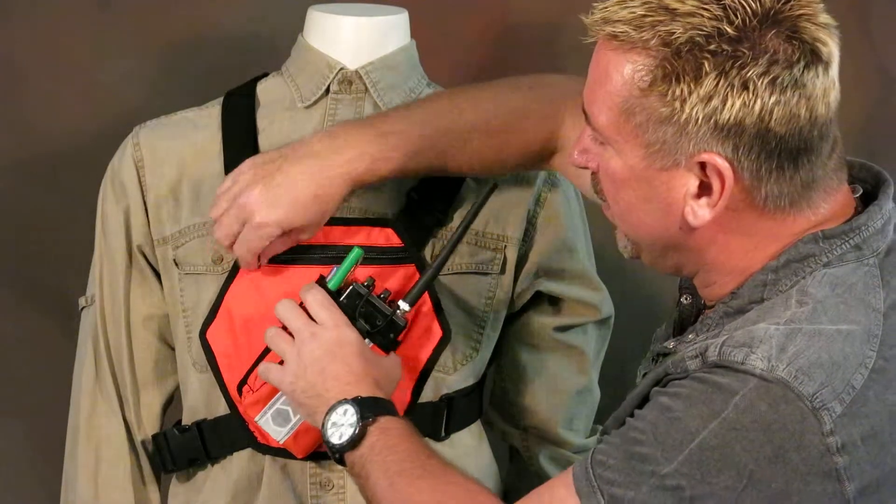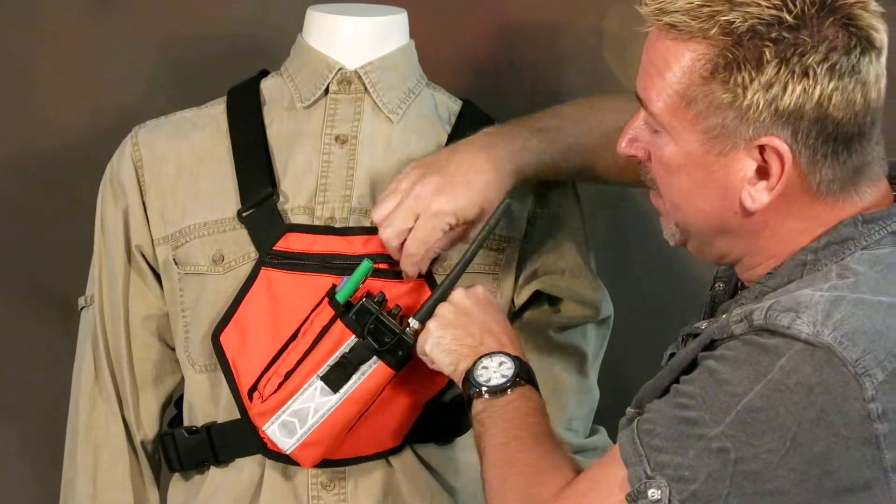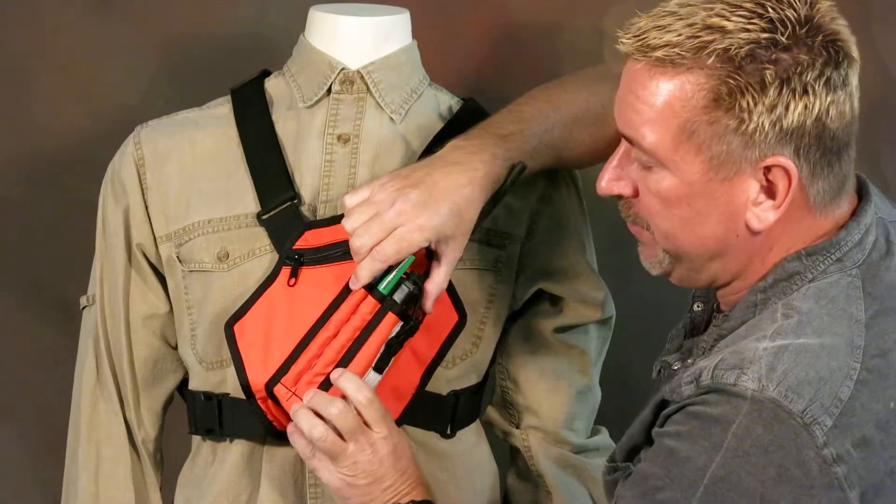I'll show you a little bit about this. There's a zipper pocket here — it's great for batteries, notepads, pens, different stuff. We also have a couple of pen slots over here on the far side.